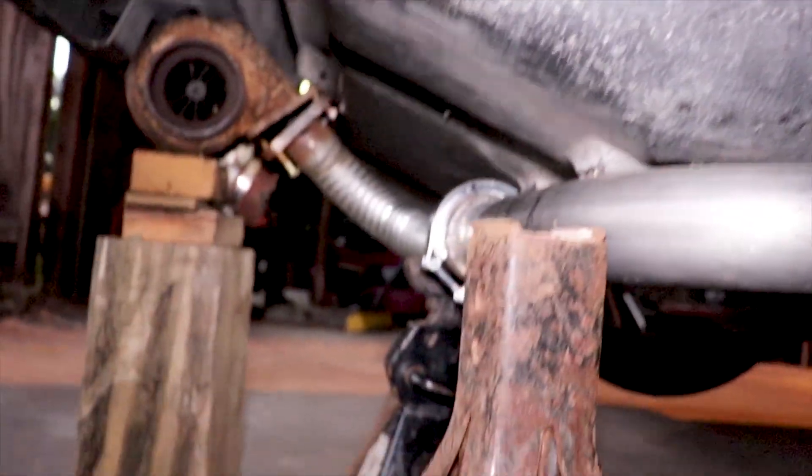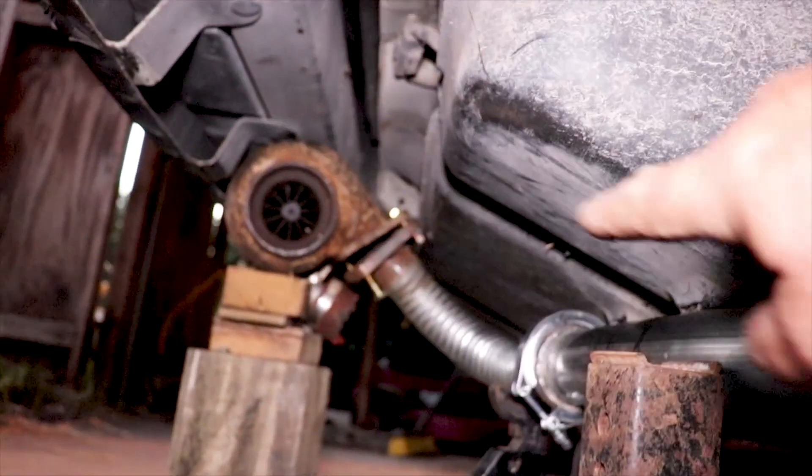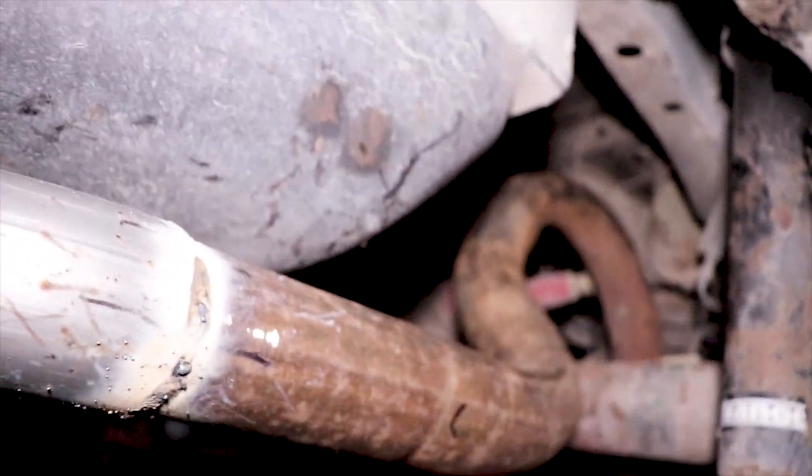I'm almost thinking I could do twins — just come up and take it from here to there — but that's a whole other journey, putting twins on this thing. For now I'm going to run a single, with a two-and-a-half inch pipe, both headers connected to that two-and-a-half inch going to the turbo. It should spool up quite nicely. I'm thinking I'm either going to run into an exhaust restriction and have to run twins, or it's going to work perfect — only time will tell.